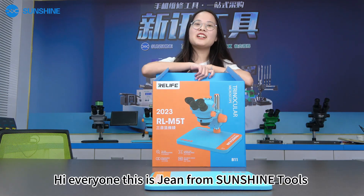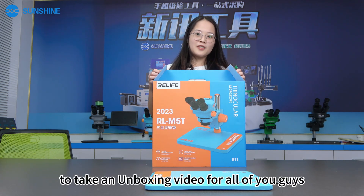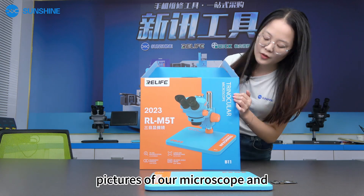Hi everyone, this is Jing from Sunshine2 and today I have a new product. I want to open the Unbook 6 video for all of you guys. And as you can see here, this is the pictures of our microscope.